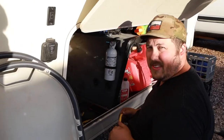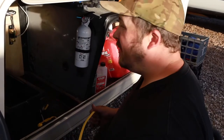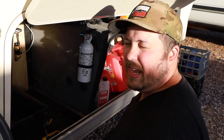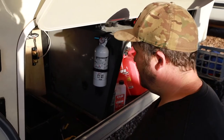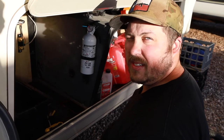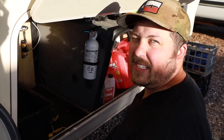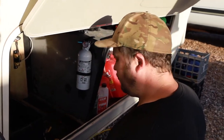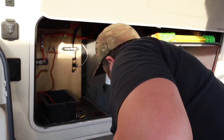Everything's wired up. The inverter is wired up to the outlets in the office, everything else is wired up. I just have to connect the negative and the positive — and I mean separately, not together, because that'll blow it up. Connect negative together and positive together. We learned that lesson before — it wasn't fun. Kaboom, lots of smoke.